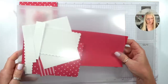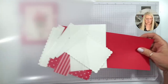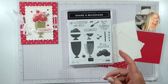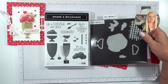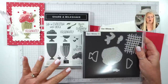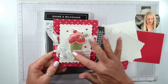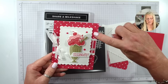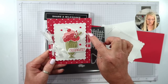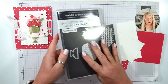I've got all the supplies ready. We're using the Share a Milkshake bundle — the dies and the stamp set. This item is still available right now. Card club ladies, you have to have this bundle to make your cards, because all of these are stamped and then die cut. I will die cut the border, and everything else you'd have to die cut yourself. We're not allowed to stamp and die cut images — it's not allowed by Stampin' Up.